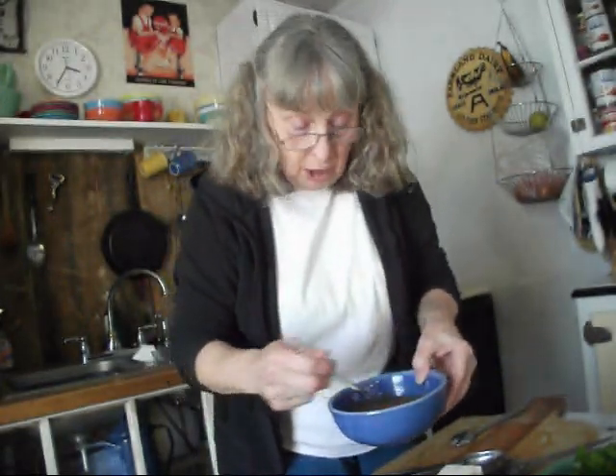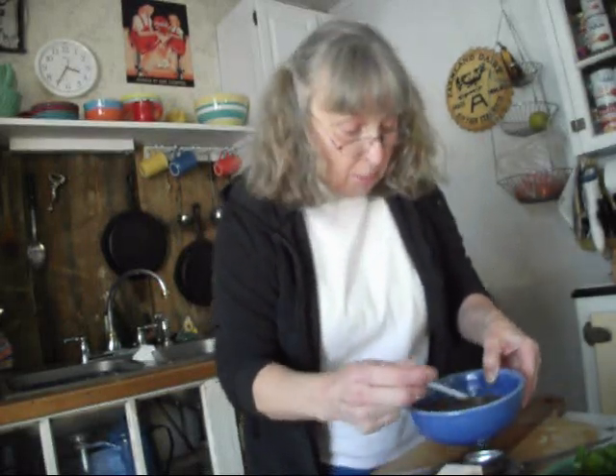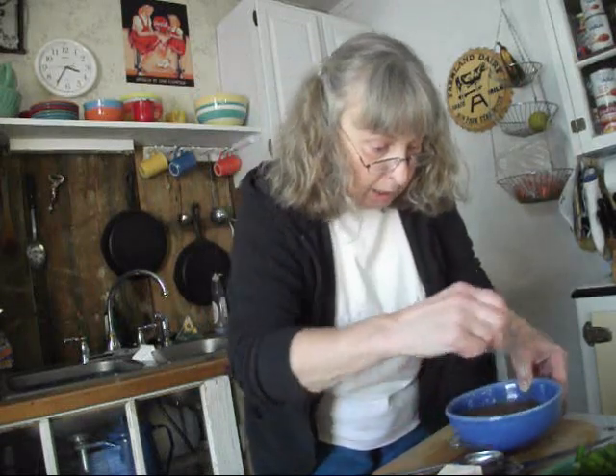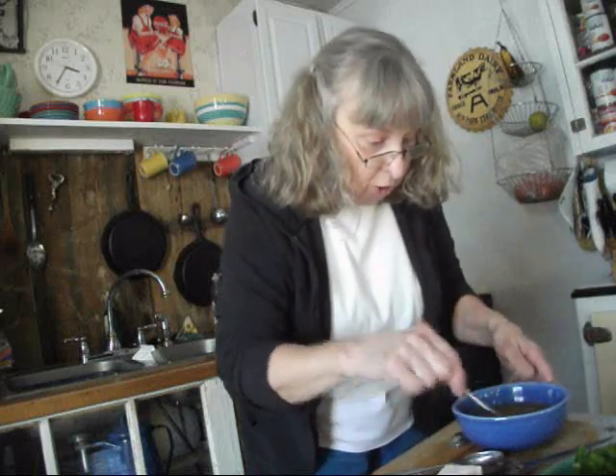One other thing I've done before we go watch the football game is I've mixed up my sauce for thickening. This is a combination of cornstarch, water, pineapple juice, and some seasonings — ginger, salt, and pepper. And the sour comes from some vinegar, and your sweet from some maple syrup. That's going to be the thickener we add after the other things are cooked, and this can be mixed up and just set aside.